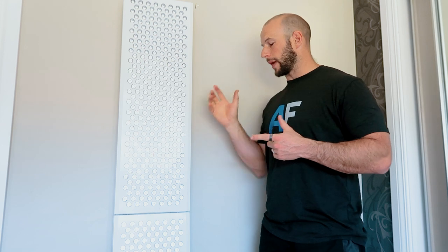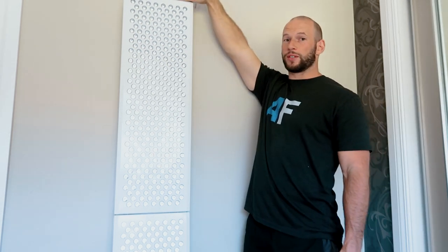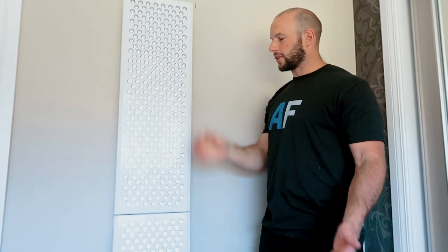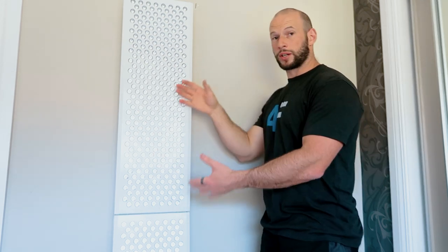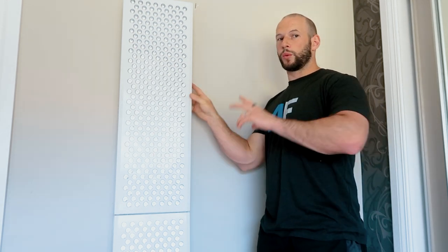Any of the new Biomax panels can clip together in a modular fashion. So you could put another 900 on top, or if you get a 450, 300, or 600 — which are narrower — you can clip them all together. Works flawlessly. Now, if you want to connect one of the new Biomax panels with the old one, yes you can do that, but there's a slight twist.